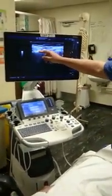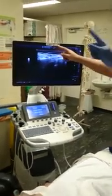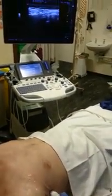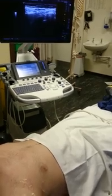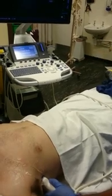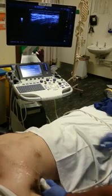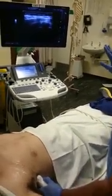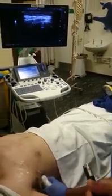The thoracodorsal artery — obviously the dorsal side is upright. Thoracodorsal is in the thoracic region — that's how I remembered it. It's in the thoracic region and it's close to the lat dorsi muscle, that's why it's called thoracodorsal. This is your ideal picture for your serratus anterior block.